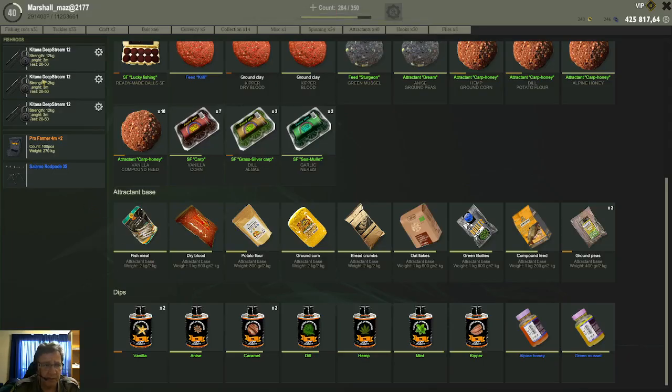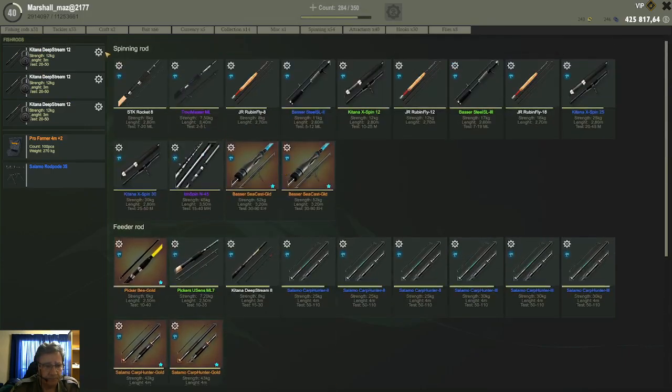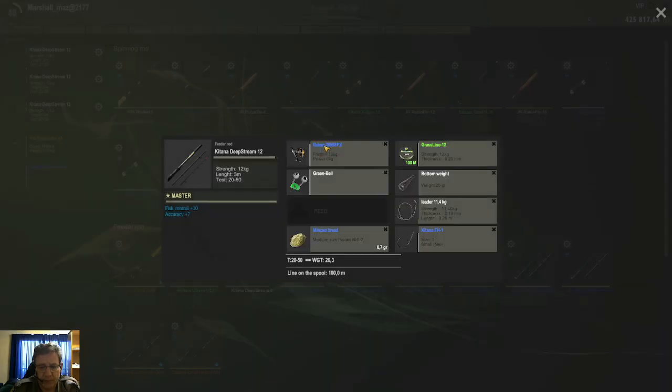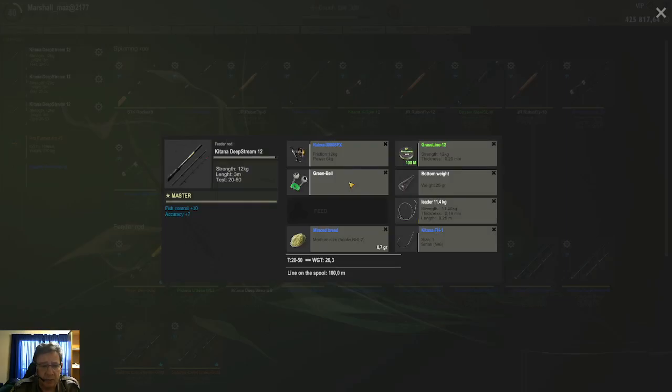This bait is specifically designed for mullet, so I came here to Italy to test it. I used size 1 hooks for mullet, because mullet is not a very big species. I had three feeder rods, and I did put a number 2 hook on one rod, but that rod was very quiet and didn't catch much, so I went with number 1 hooks for the mullets. On all 3 feeders I put in the minced bread, to see if you really catch only mullets and how well it works.